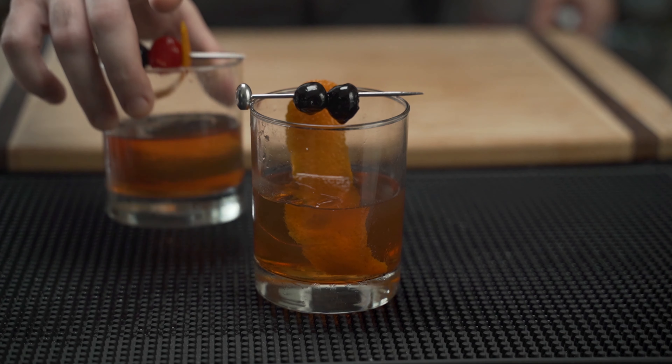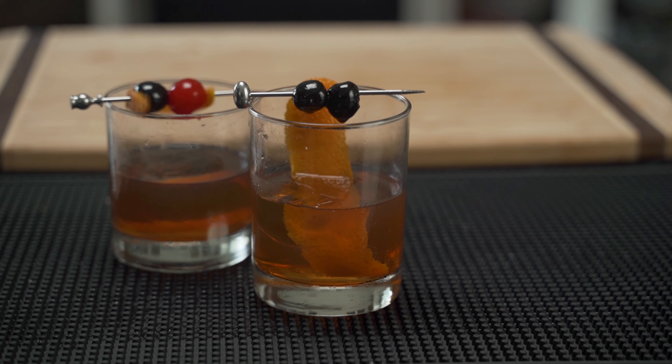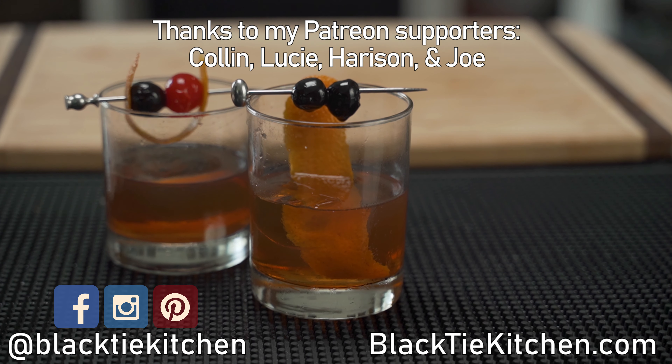Until next time, make sure to watch how to make a simple syrup, or Dennis' version of a chocolate old-fashioned. A large thank you to my Patreon supporters. Until next time — eat well and drink responsibly.